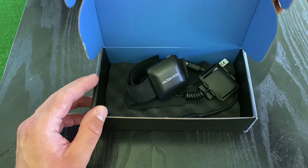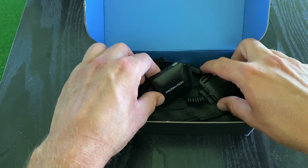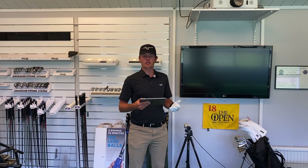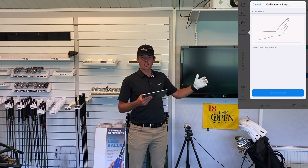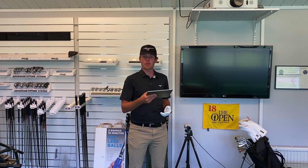What we have here is the HackMotion wrist sensor that captures 3D biofeedback of the exact wrist positions throughout the whole motion. All you have to do to calibrate it is to first put your arm out straight, then extend your wrist, and you're now good to go. The whole process might take you at most two minutes and now you're getting instant 3D biofeedback for yourself or your students.